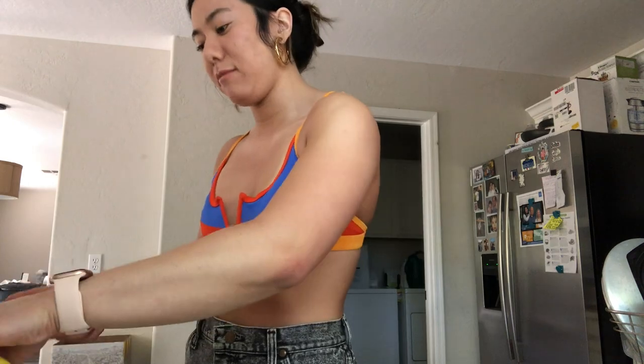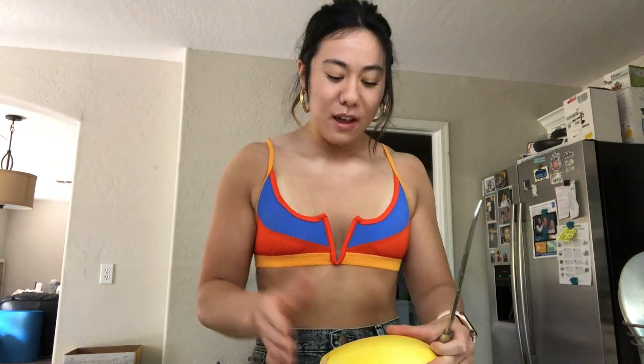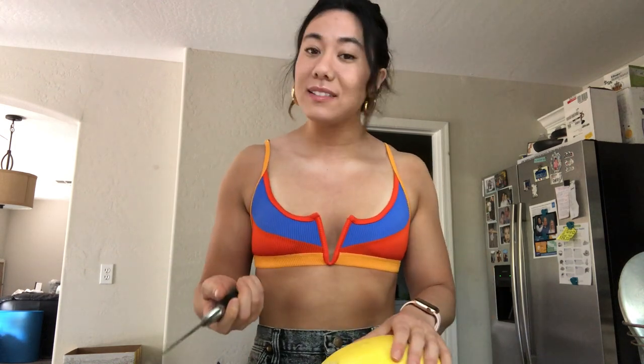The spaghetti squash is done. Now you're gonna want to use a really sharp knife — this is the sharpest knife I have, it's a bread knife — to cut through the spaghetti squash because it is really tough. What you're gonna do is cut off each of the ends. Now here's the kicker: you're gonna want to cut it latitude-wise, not longitude. The reason for this is because I personally don't like it when my spaghetti squash is really mushy and watery. When you cut it this way, the air fryer pulls more of the water out so the noodle comes out drier, which is really good in my opinion. If you like it a little more watery, then just cut it the other way.